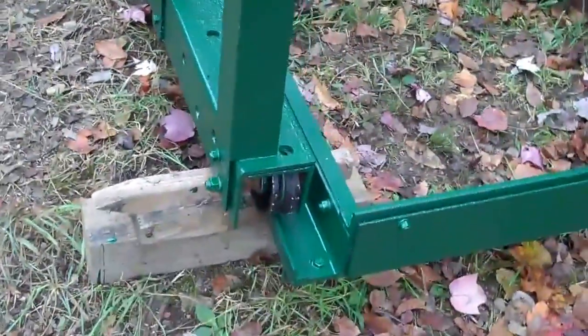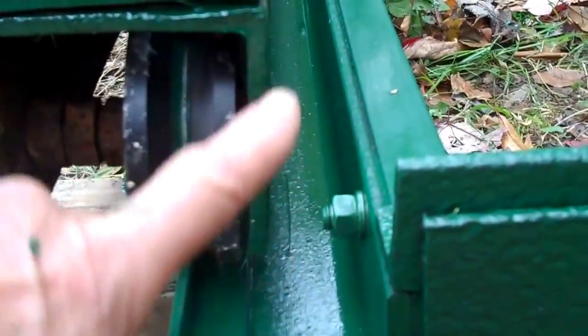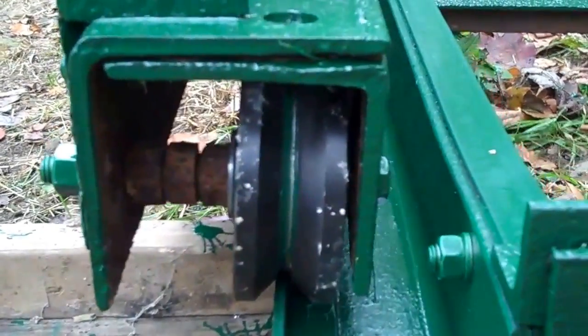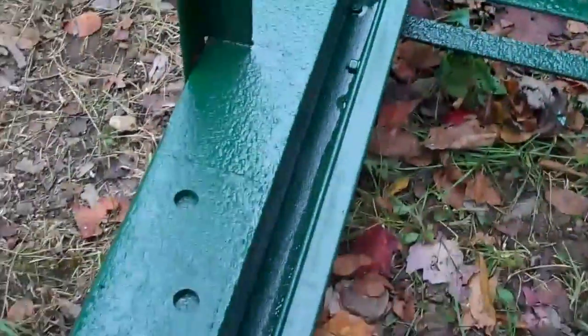I got the wheels on it. This is some angle iron I had — some three and a half by three and a half, and I had some four by four and I put it in there and put the wheels in there. From here to here I made that three foot long, and put some of this angle iron — two by two I think it is, it's an inch and a half by inch and a half. Didn't have all of it so this is about two by two.